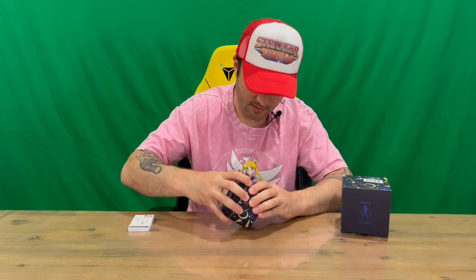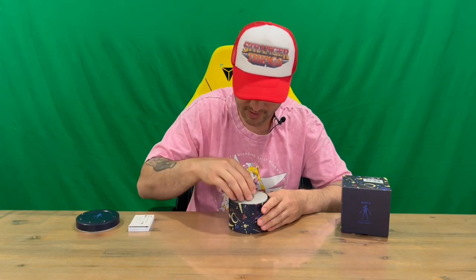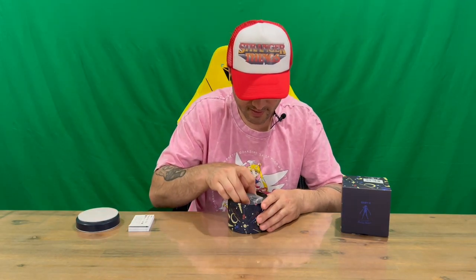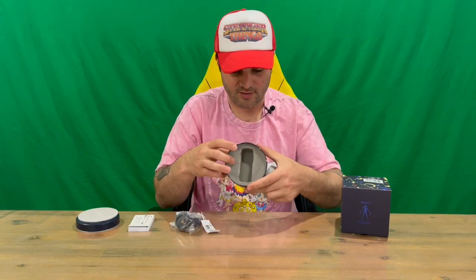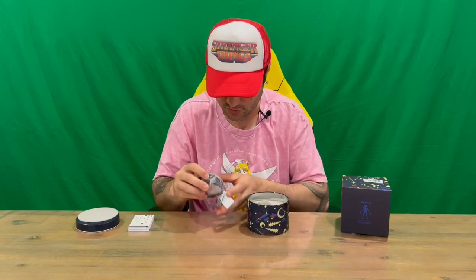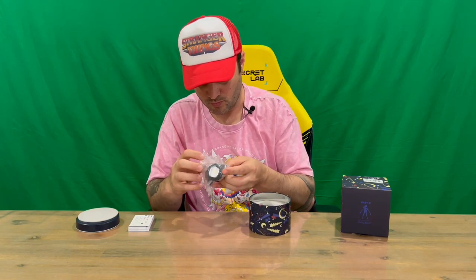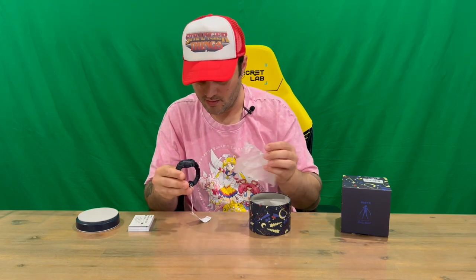Lifting the lid — there's no tape on it so it just lifts up. Nothing on the inside of that. We have a protective foam piece, and here is our watch, protected in the foam during transportation. There's also more plastic covering the watch.